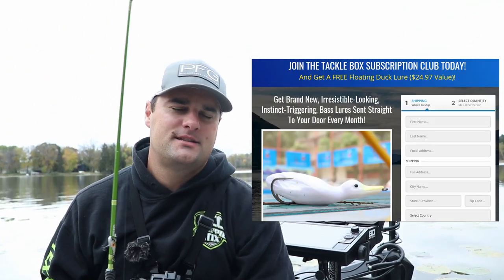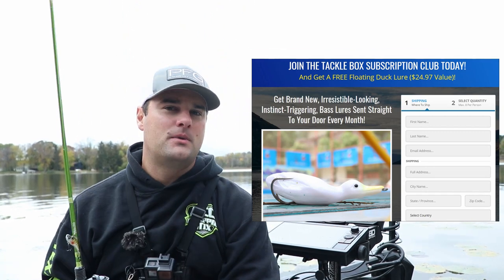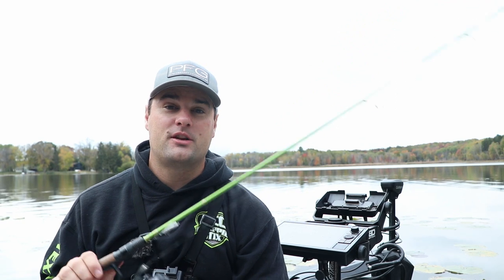Welcome back, ladies and gentlemen. This video is sponsored by Two More Cast Tackle Box. I've been working with them for the past six, seven months now, and you guys have been great supporters. Please continue to do that.